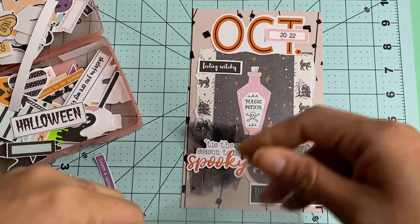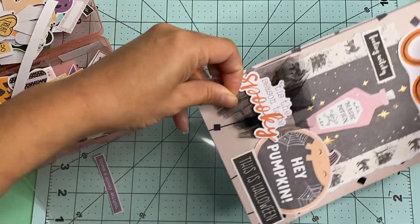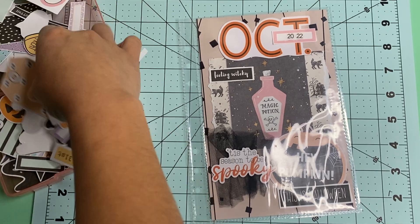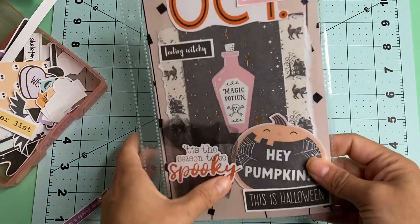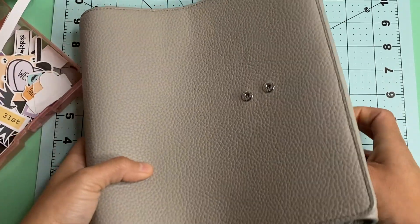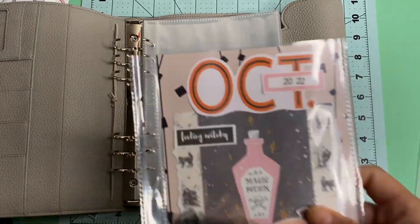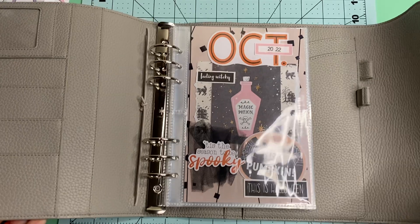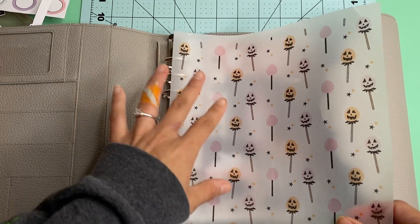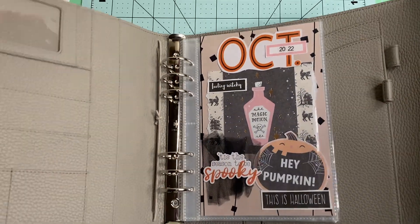It's going to basically go in this sleeve right here, so let's see if it'll fit — which it should fit, because I cut it down to the size it's supposed to be. Oh my goodness, that is so cute, I love it! So that is my cover page for my October daily. I am going to be using my grape for a still planner. This is my 2022 and I am going to be doing a dashboard of sorts and laminating it, making it the 2022 section, because I do plan on having more than one year in here.